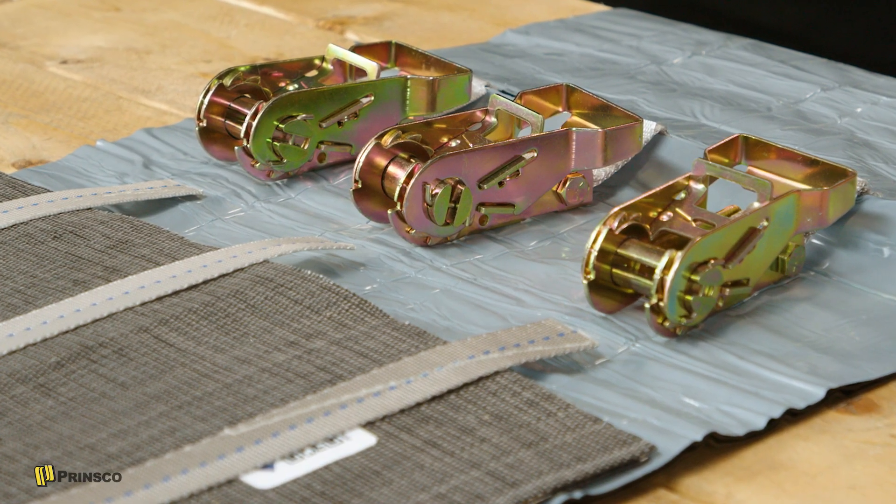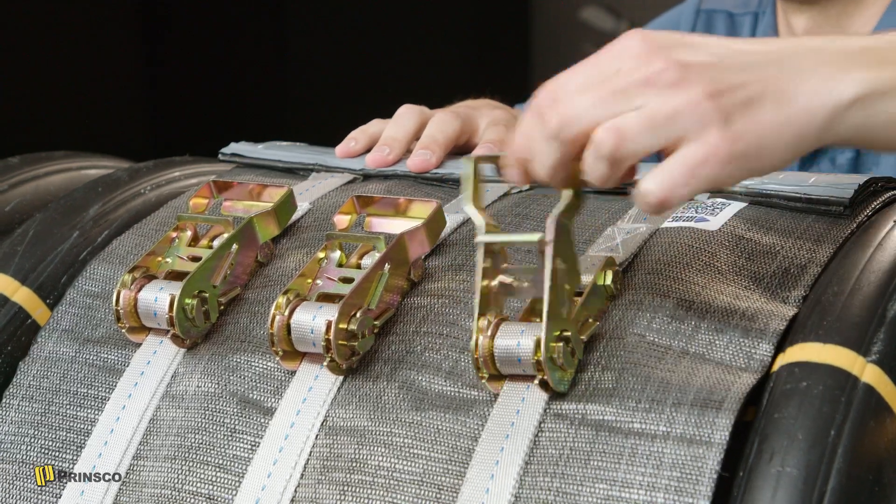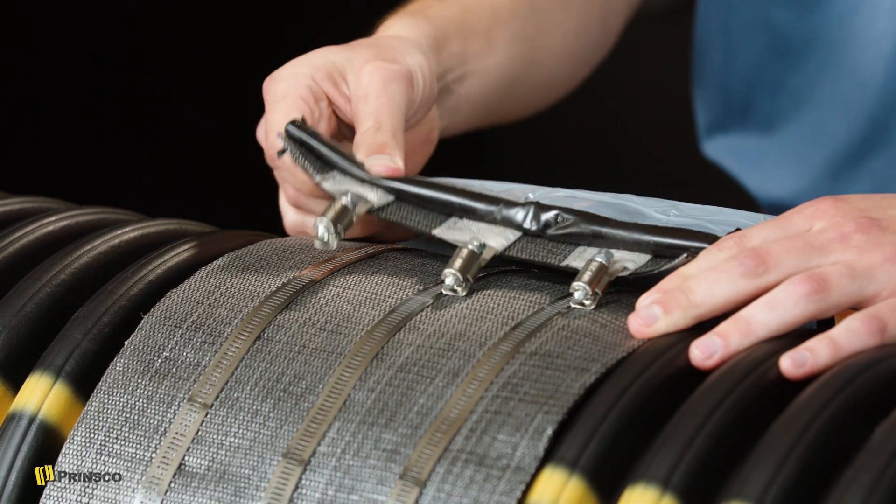On coupler sizes 30-inch and above, a polyester webbed strap is used with ratchets as shown here. The overlap of the coupler should also be along the top of the joint.